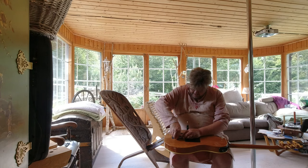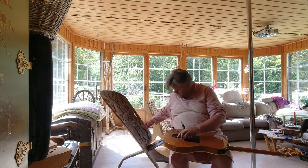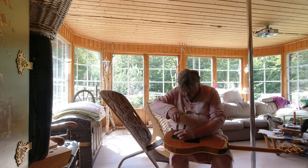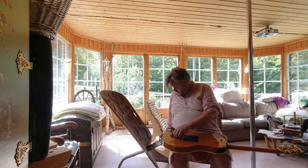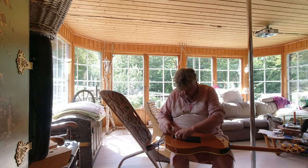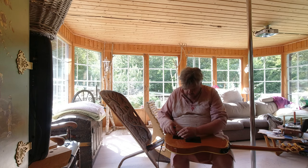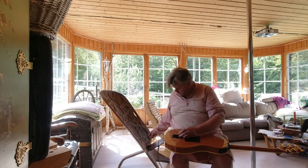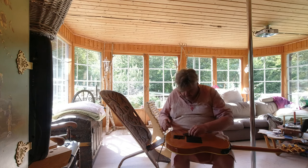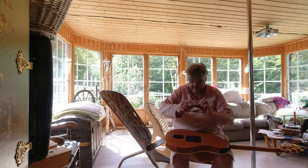It's beautifully made, this guitar, I can say that much. I haven't been fiddling about with guitars for a year or two, Richard, so please forgive me. Right, there we are. So now then, if I just take that off there, take that off there — right, we'll take the battery out. Right, no battery. I'm going to leave the cover off; it's padded and it all holds it together.